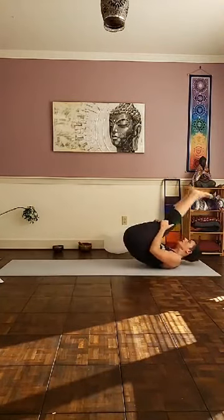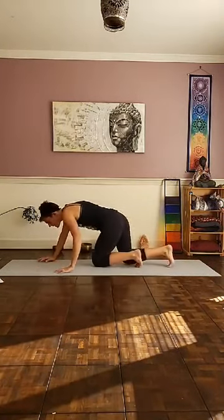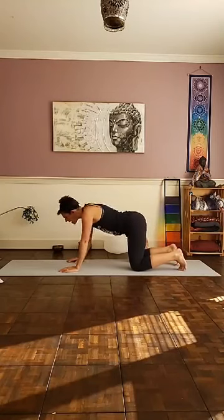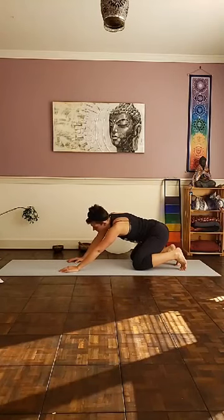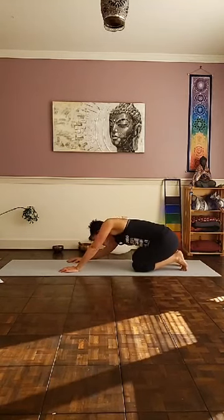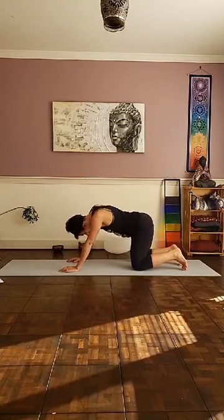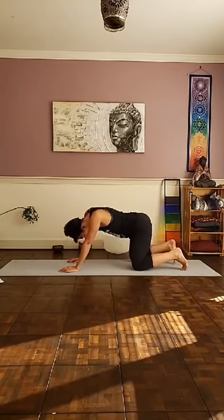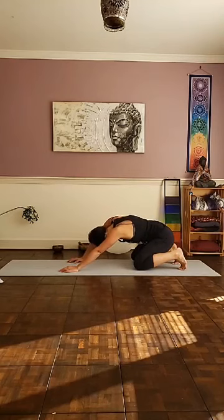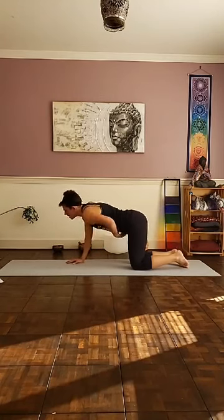We're going to rock and roll onto all fours. Bring your palms underneath your shoulders, your knees underneath your hips. Shift your hips to the back right side of the mat, then shift your hips to the back left side — get a nice stretch down the side body. I really want to kind of wake things up before we get into our little bit more vigorous vinyasa.